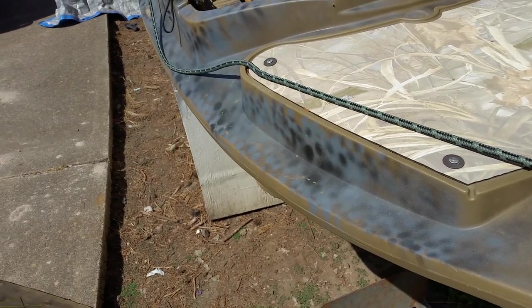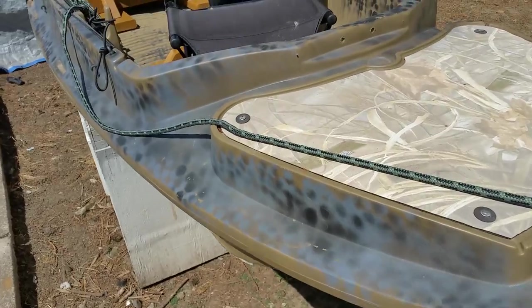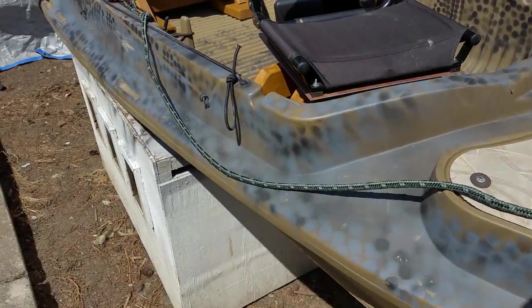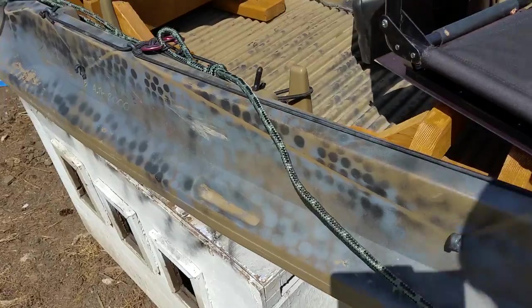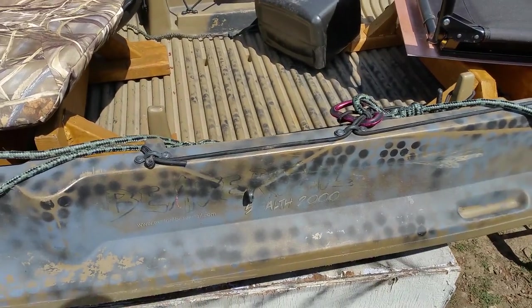You do have to drain it once in a while. I get about a cup or two of water out of it that sits around in the wintertime. Pretty sure the water is coming in through all these attach points where I've drilled holes and used rivets and whatnot.